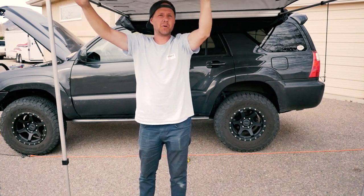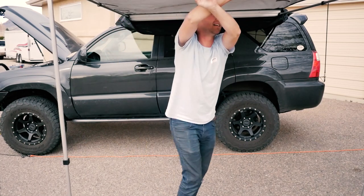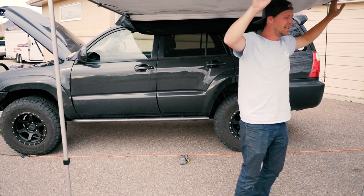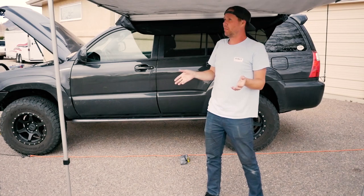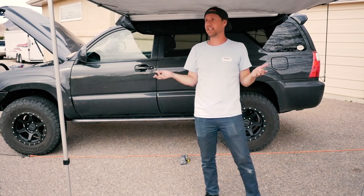Once it's about out where you need it to be, all you gotta do is twist clockwise. And then basically you have a structure. At this point it's gonna be really wobbly since I haven't set up any supports yet, but hey, it's shade now.